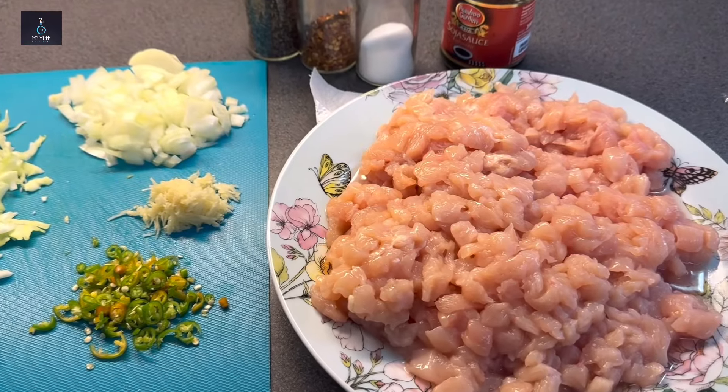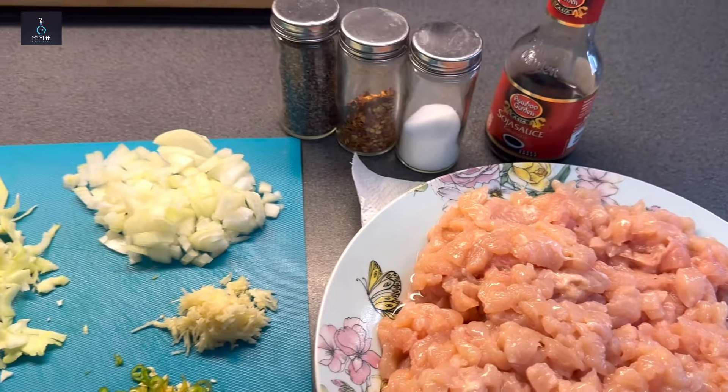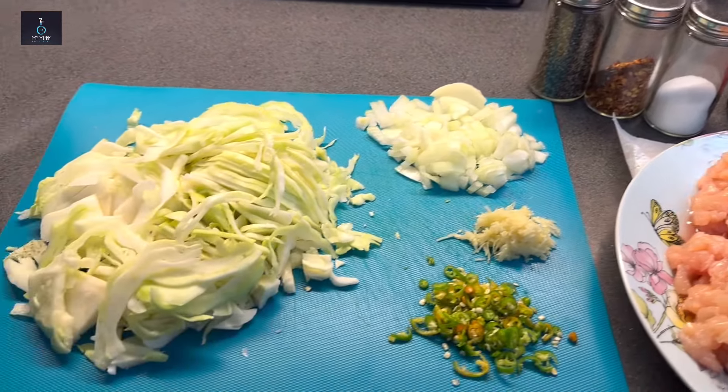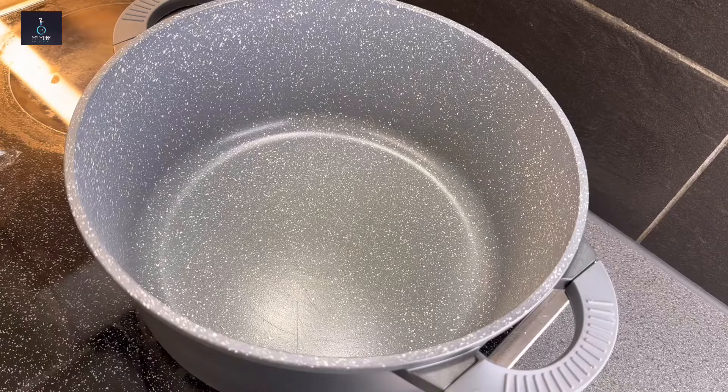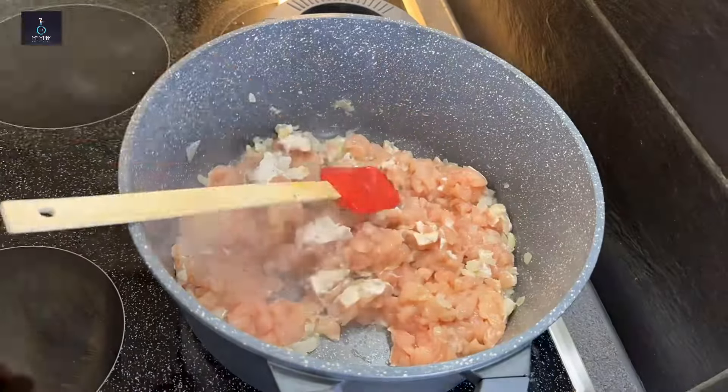Let's go to the spring rolls. I have cut chicken for this. This is my own way to make it. The filling is made with soy sauce, onion, cabbage, chili flakes, salt, pepper, and ginger garlic paste.